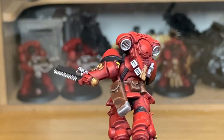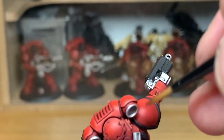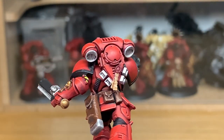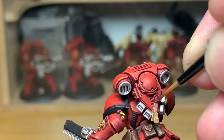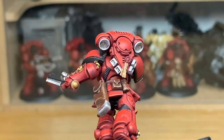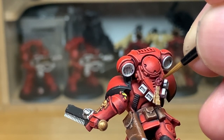Now I'm going to use Citadel Corn Red to do the wax section of the Purity Seal — making sure to leave some of the Carroburg Crimson in the recesses. Then I'm going to use a tiny little bit of Citadel Wazhdakka Red just to highlight that wax section, going for the top edges to give those highlights. Finally I'm going to add a tiny little bit of white to the Wazhdakka Red — or if you've got it you can use Citadel Pink Horror — just to add one final little highlight to the wax sections.